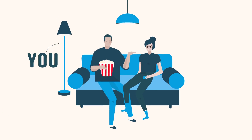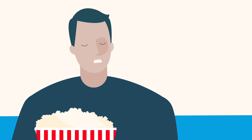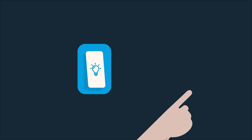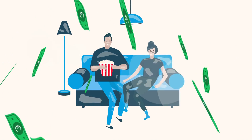Movie night! And the never-ending dilemma of whose turn it is to turn the lights off. Let's face it, light switches are rarely where you really need them. And repositioning them always means work, dust and big spending.